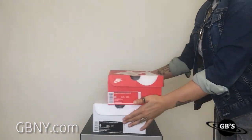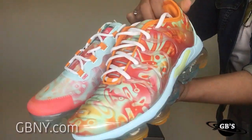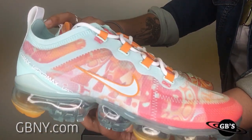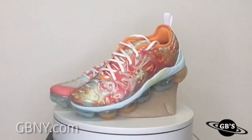Got another unbox specially for the ladies. We're taking a look at the new women's Nike Air Vapor Max Plus orange dip dye, as well as the women's Nike Air Vapor Max 2019 quick strike teal tint ember. Both of these release on June 8th in women's sizes 6 to 10.